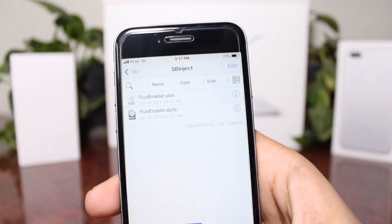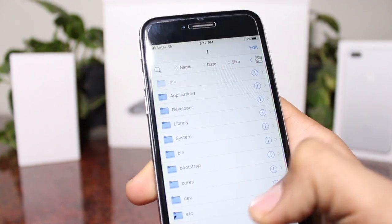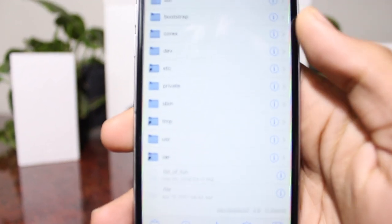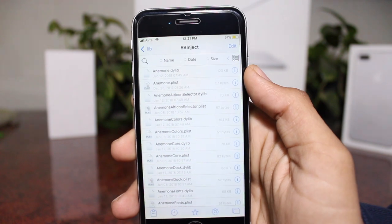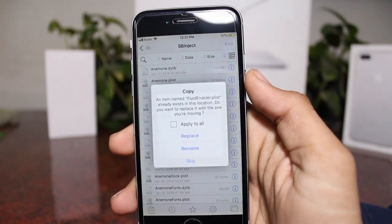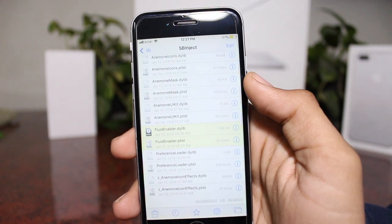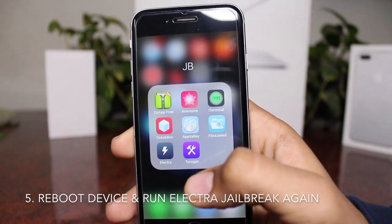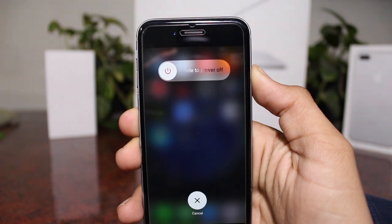Then jump all the way back to the top of the directory. Go down to usr, click on usr, then lib, then substrate inject, and paste both the files. It may not work the first time, so keep on trying — it took me a lot of time to paste both these files here.